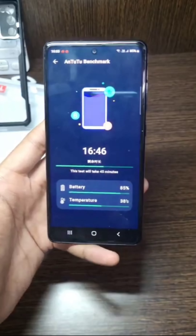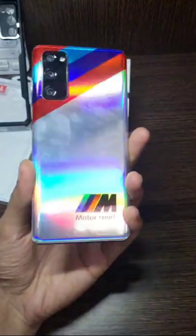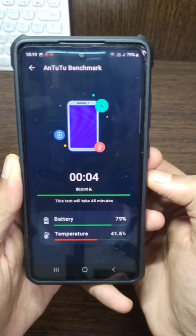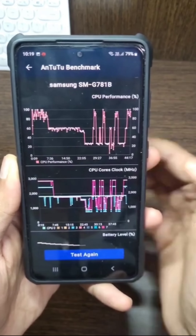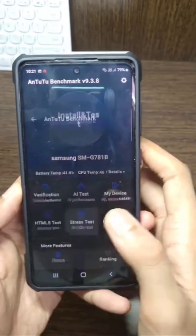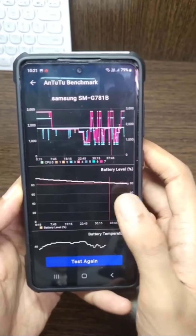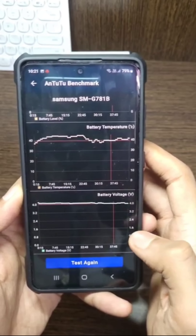Gradually the temperature should decrease to 40 degrees Celsius. After the Android 12 update, this phone's temperature has increased to about 40 degrees, whereas it would normally be between 35 and 40 degrees. If you want to solve this heating issue, check out my Samsung Galaxy S20 playlist section to find out more amazing features about the phone.